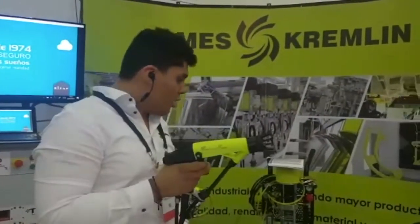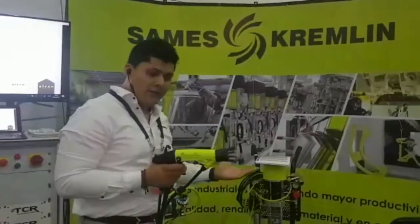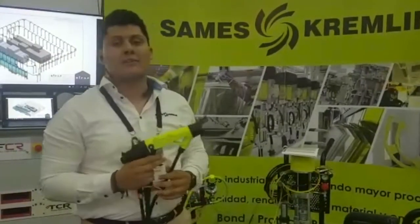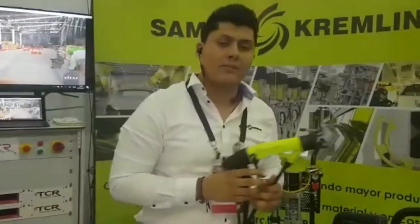When we talk about NanoGun AirMix, we are talking about high performance. We can say about this gun that we will have a lightweight handle and also we will maintain a high and outstanding quality on the paint.